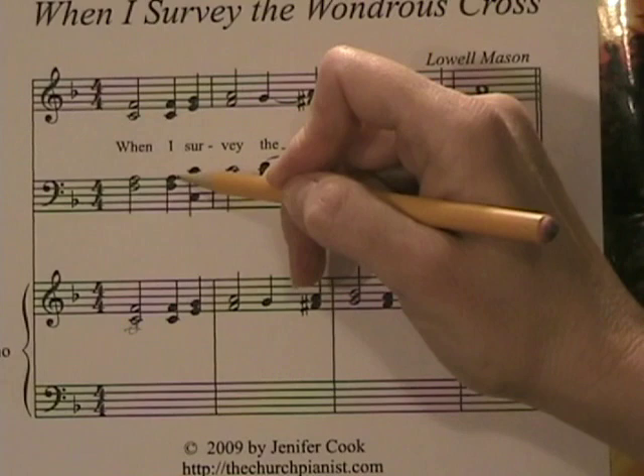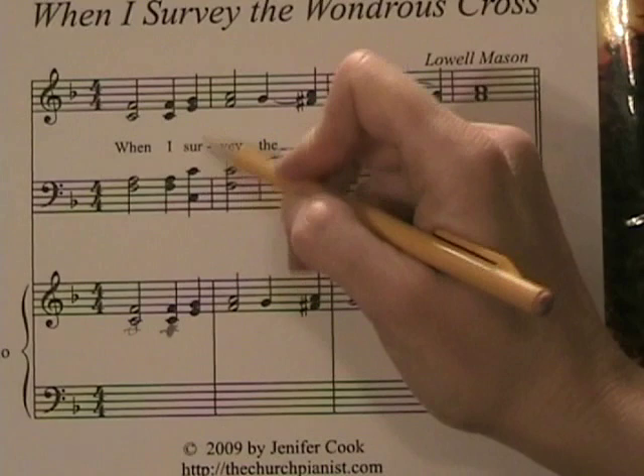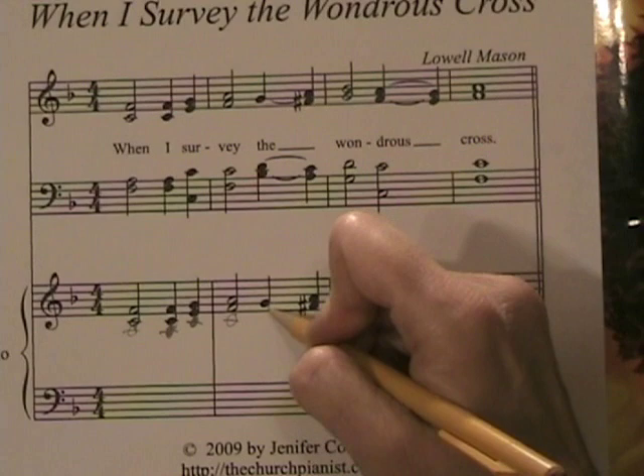The next word is "I," and there's an A for the tenor — I add A to the right hand. And then on the next word, C is the tenor, so I add C. Here we are again: C, add C. What's next? D is the tenor — just add D to the right hand.